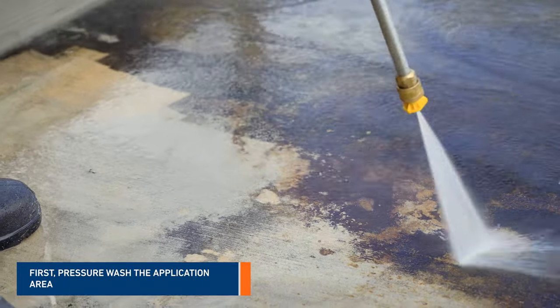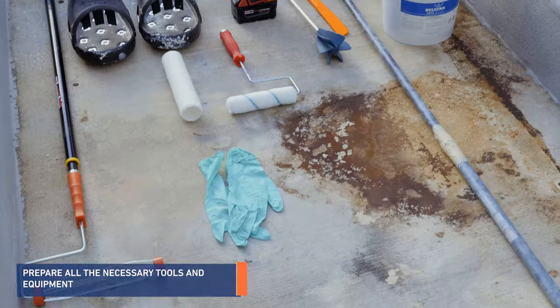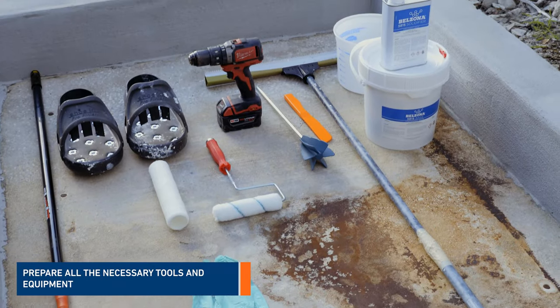First, prepare the application area using a mechanical surface preparation method. Account for all the necessary tools and accessories for this application.